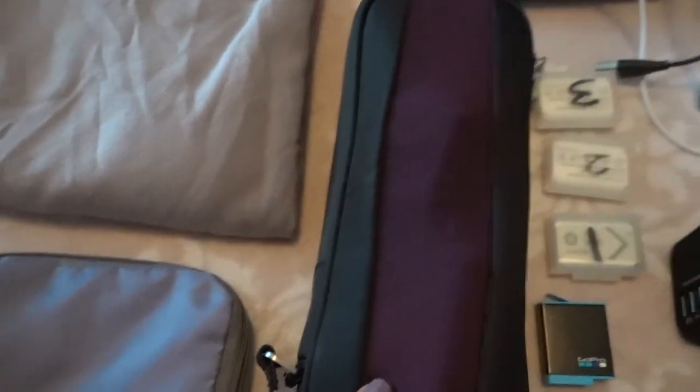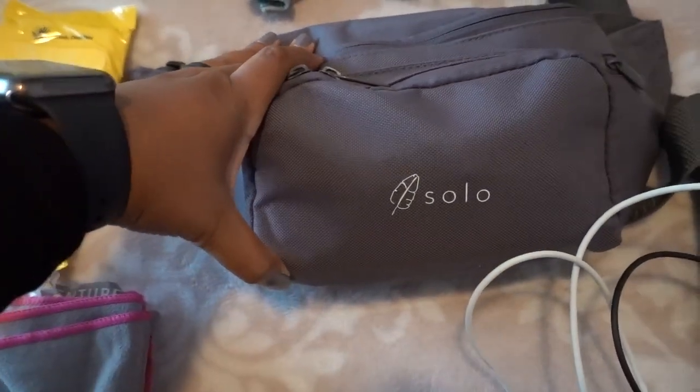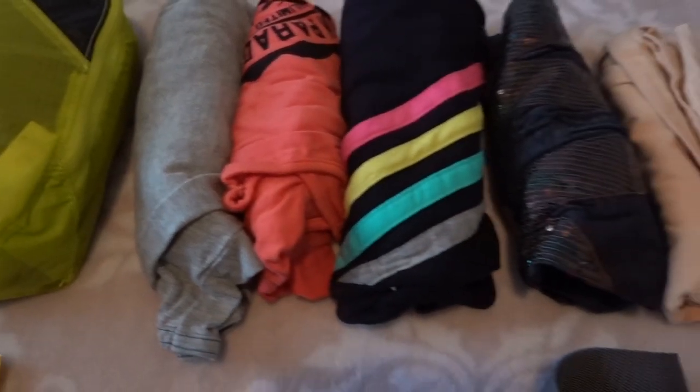Laundry bag — essential. Electronics organizer bag. This is the fanny pack I'm bringing; the specific one is the Solo brand, by Backpacking Bananas, Christianne Rissman. These are my clothes.